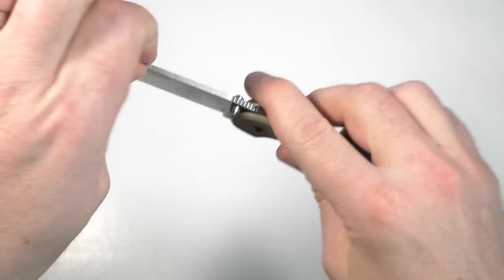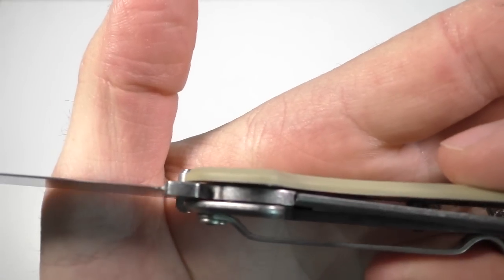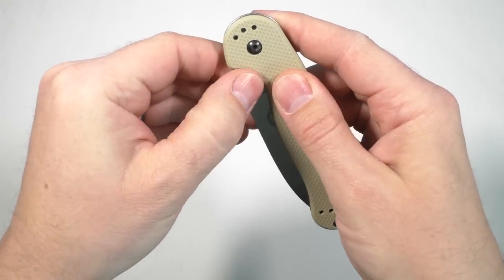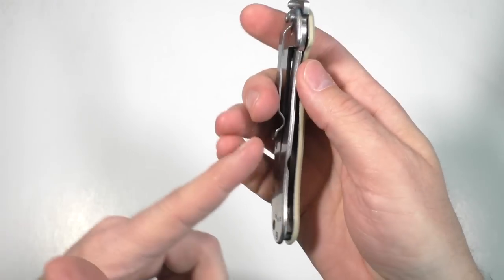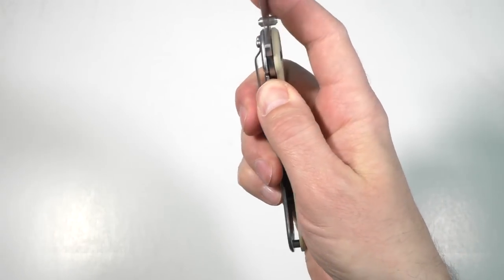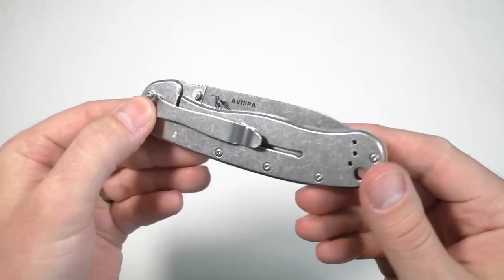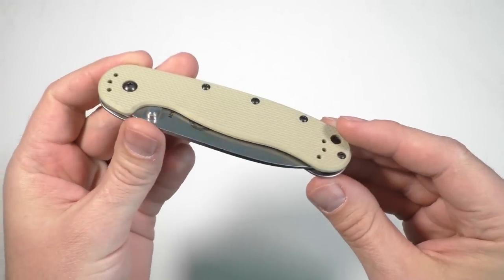The reason it makes it harder to open is because there's a little ball detent down in the frame, which helps retain the blade in the closed position. But when you're going to close the knife, if you have the pocket clip pressing on the frame, it absolutely makes it harder to close. You can still do it, and if you're comfortable with that, by all means go ahead. I'm happy with either tip-up or tip-down, and knowing this is right and left compatible is pretty cool.